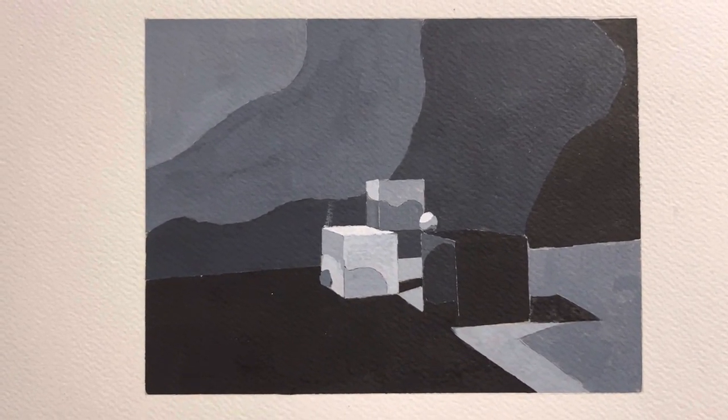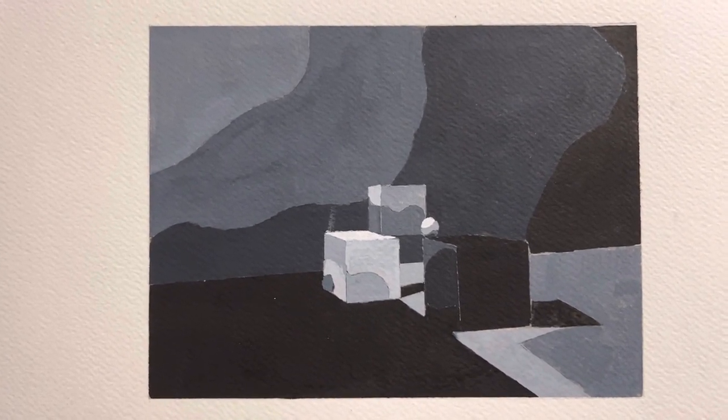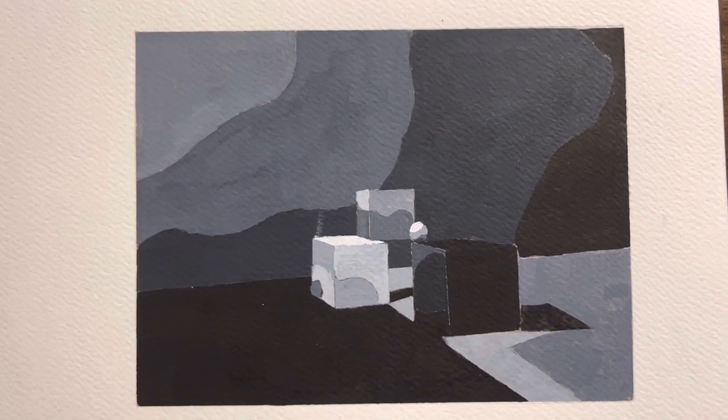Hello everyone, this is Luis Rivera here. I want to show you my new sketch drawing of the week — number 6 out of 7 of my gouache painting.